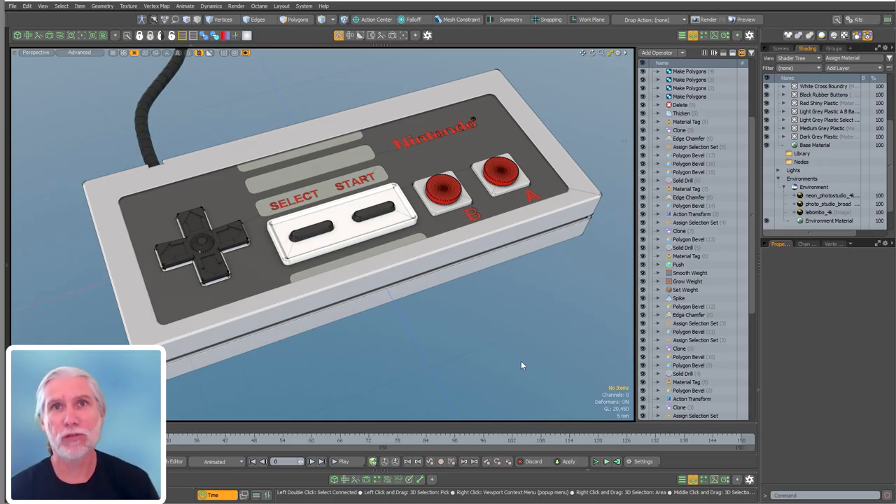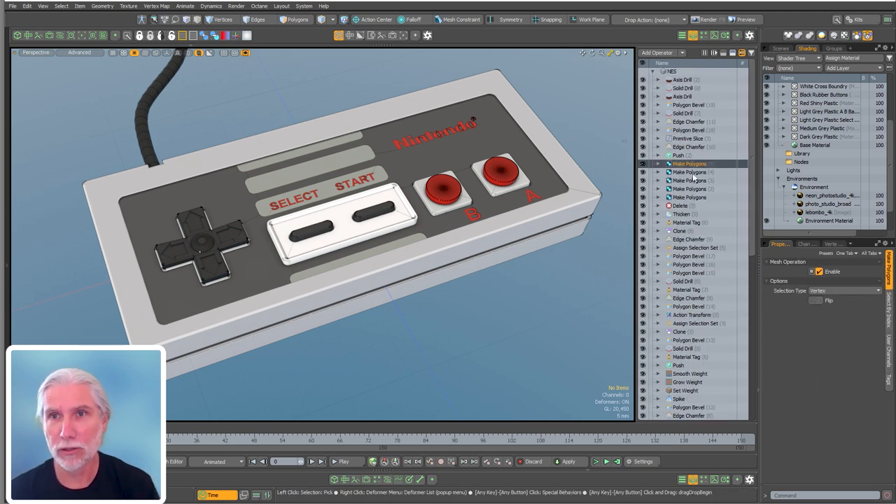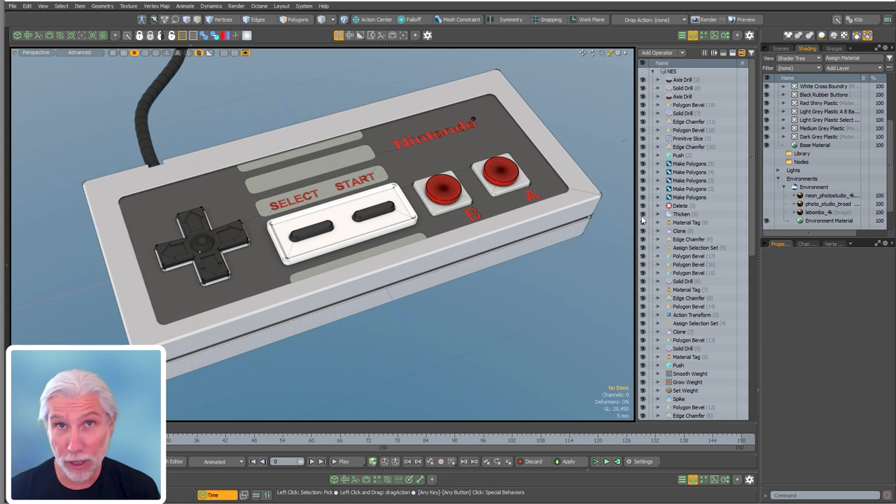Greg here from Pixel Fondue. In this video I'm going to model this vintage, maybe original, Nintendo controller. It's all mesh operations. I do use a plugin called Poly by Steve Hill - I'll put the Gumroad link below. It's super useful, actually essential. These action transform mesh operations and these make polygon ones are things you're going to use all the time if you do hard surface modeling, so go get that - you'll need it to follow along.